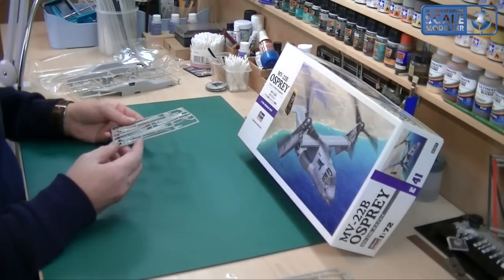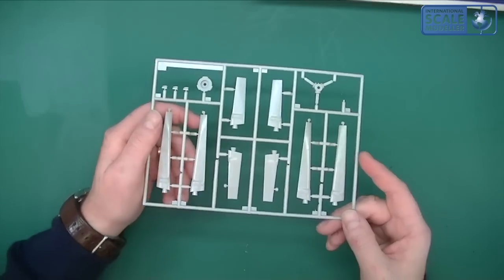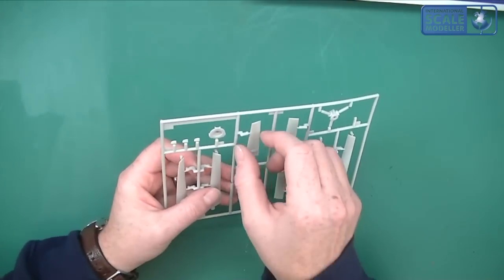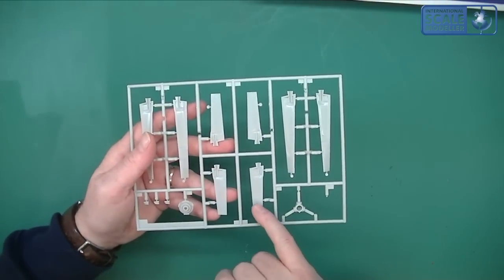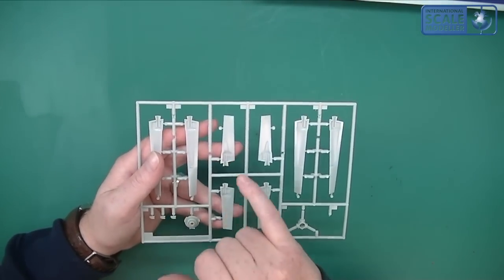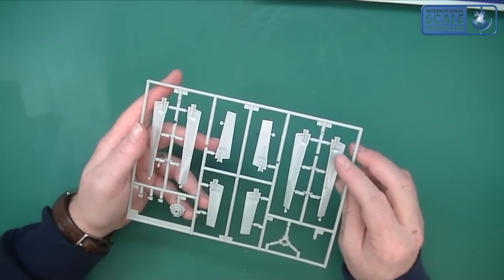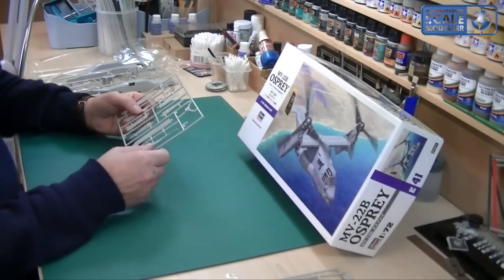It looks like some of the prop blades. A good sign of a kit is when you check the prop blades for flash on the outside edges, and I've got to say they're absolutely fantastic — no flash or burring at all on the edges. There are some ejector pin marks which might just need a very slight file down, not a lot. But they look like they're going to be very nice indeed — very sharp, very nice, very clear.